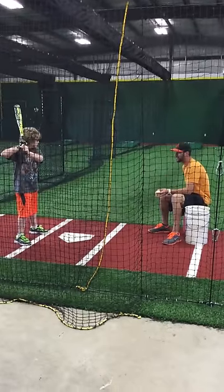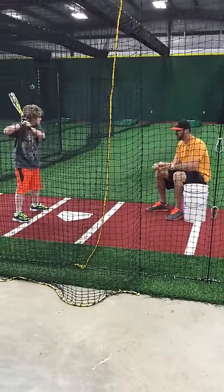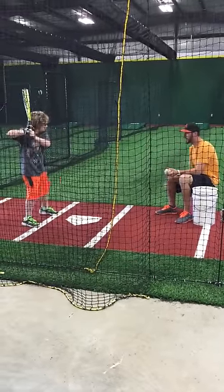Quiet there when we step, then turn. Good job, better. Do it again. And still. And quiet. Turn.